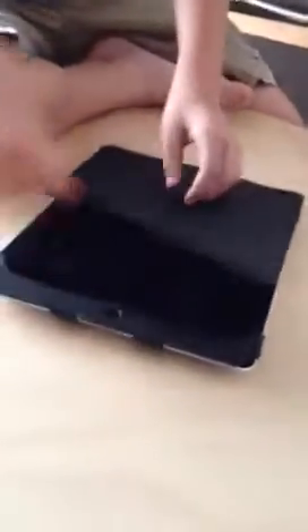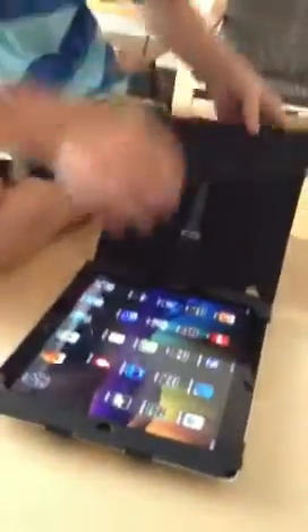So let's show how it works. We just put it on, it folds back. The beauty thing about this is that it has an origami-style design. It lets you set it up as a stand, both in portrait and landscape.